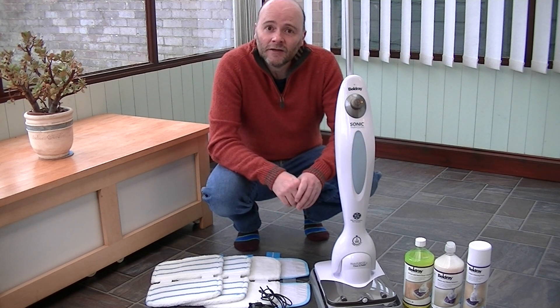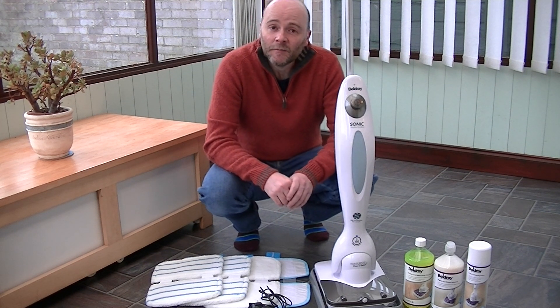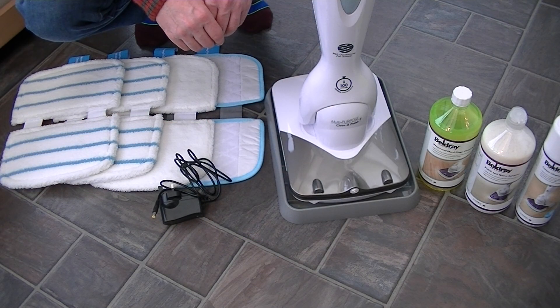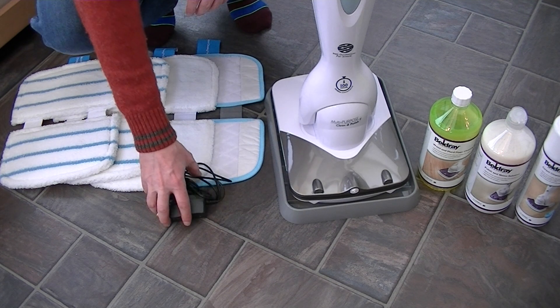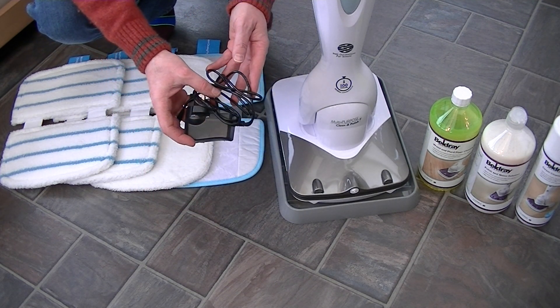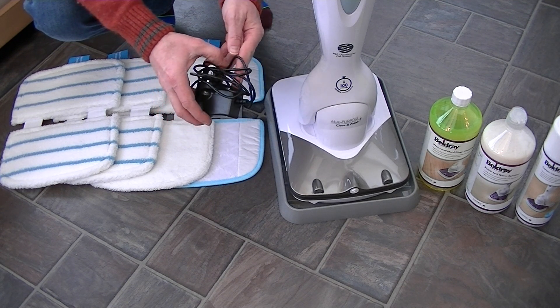I'm going to take you on a guided tour of this cleaner and then I'll set about the demonstration, first of all cleaning a hard floor. Included with the Belgrade Sonic MultiClean is of course the mains charger so you can plug it in and charge it up, and you need to do that before you first use the cleaner.